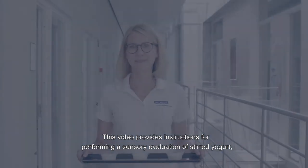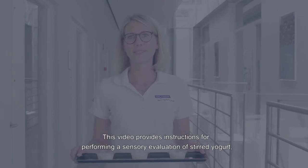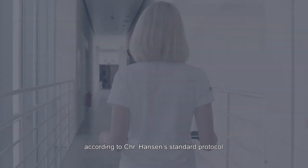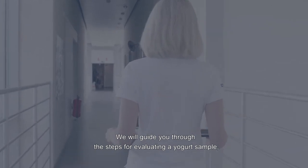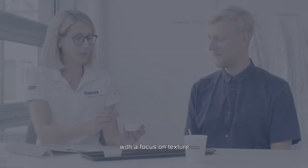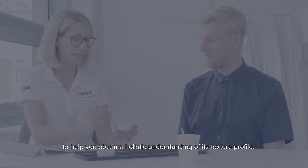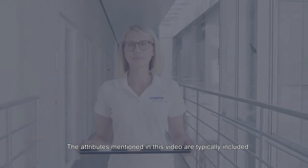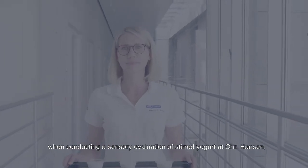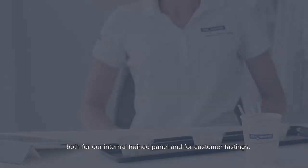This video provides instructions for performing a sensory evaluation of stirred yogurt according to Christian Hansen's standard protocol. We will guide you through the steps for evaluating a yogurt sample with a focus on texture to help you obtain a holistic understanding of its texture profile. The attributes mentioned in this video are typically included when conducting a sensory evaluation of stirred yogurt at Christian Hansen, both for our internal trained panel and for customer tastings.